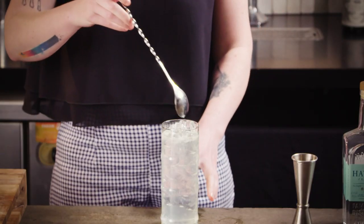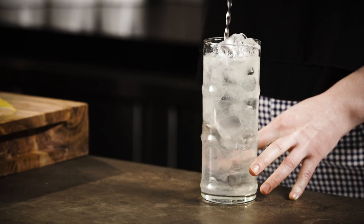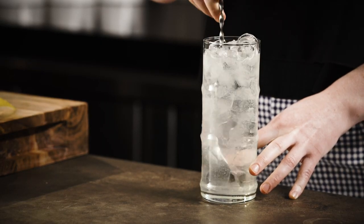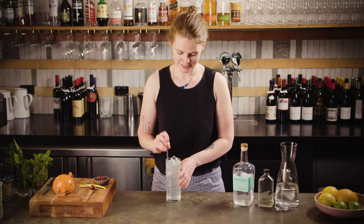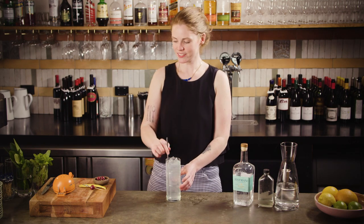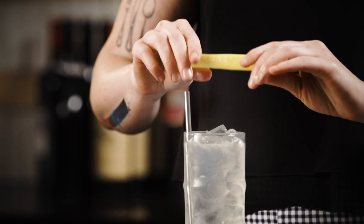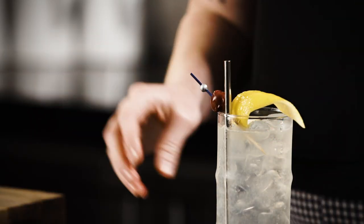Grab a little bar spoon and give it a stir — if you don't have a bar spoon at home then your finger works just as well; probably don't do it in a bar and try to charge someone $20 for a cocktail though. Give it a little taste — lemony! Then pop in a straw, grab your twist and give it a little fold over the top, then pop your cherry in as well and you're ready to serve.